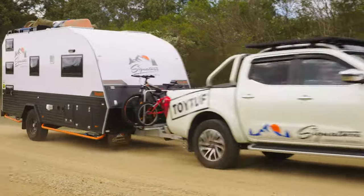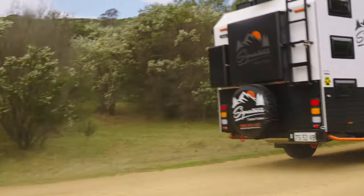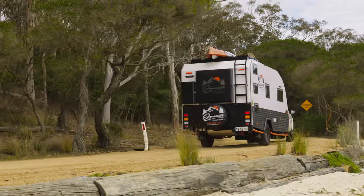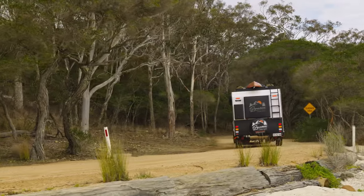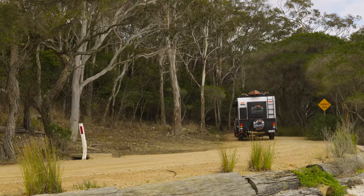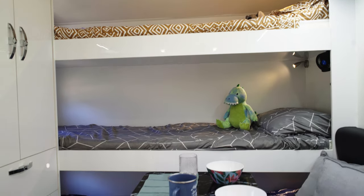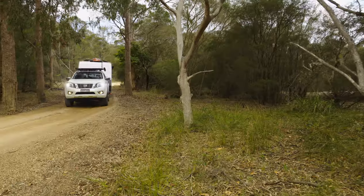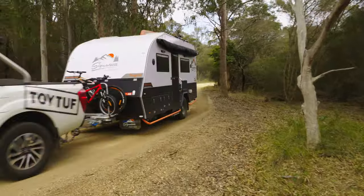There's a lot of things that combine to give the Signature a lot of X Factor. One of those is the fact that it's a full-size van — if you've been travelling all day and you've got tired kids, you pull up at your caravan park, you open the door and the beds are already made and you can put the kids to sleep. I think that's a game-changer for travelling families, and it's a really good overall package. I really liked it.